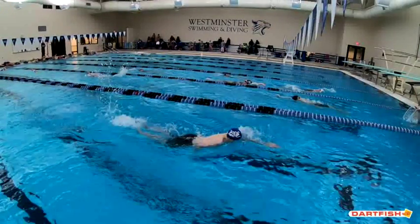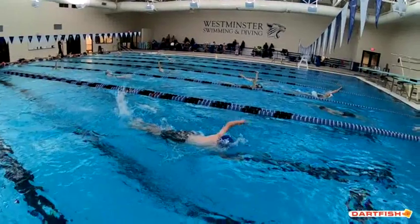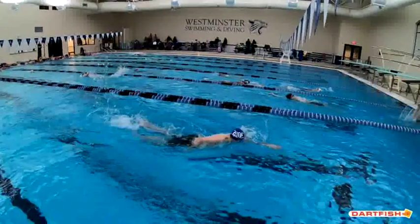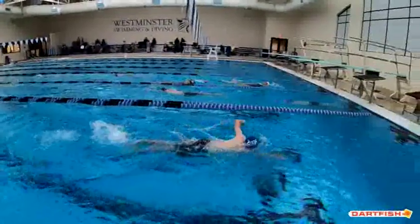The other thing that was interesting — go frame by frame, look at your head. You can see how your head comes up and then it starts to go back down, almost as if you're doing a butterfly. And as good as you are at butterfly, we don't want to do the butterfly motion in the freestyle.